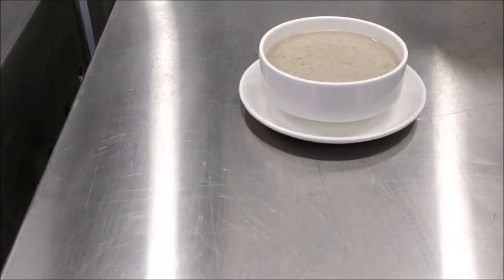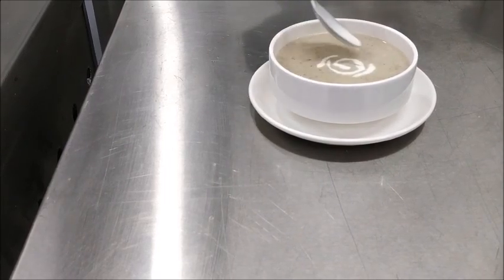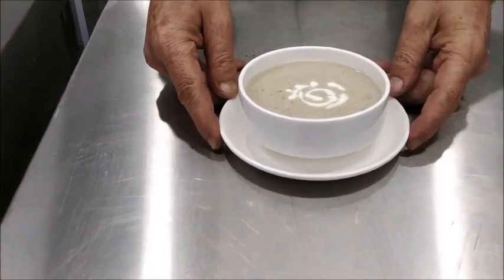We add a little cream on top. Cream of mushroom soup is ready. I'm sure after watching this video you'll be able to prepare cream of mushroom soup, which is a velouté soup. Thank you for watching.